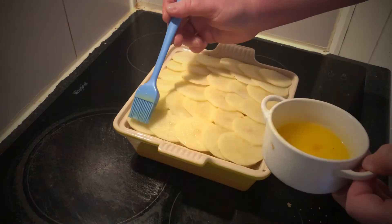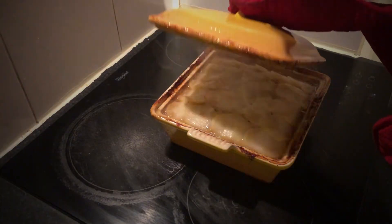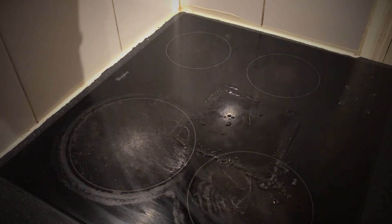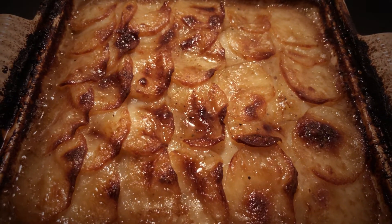Top it off with one more neatly sliced layer of spuds, cover, and bang in a medium oven. After about two hours, brush the top with more melted butter and put back in the oven uncovered to crisp up. Serve with some pickled red cabbage and enjoy.